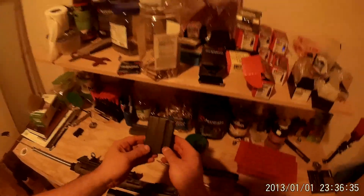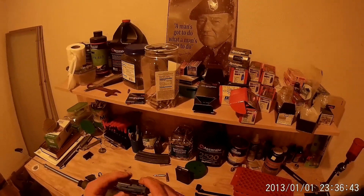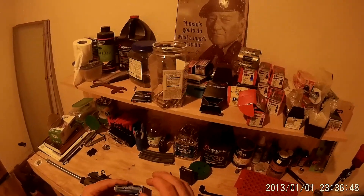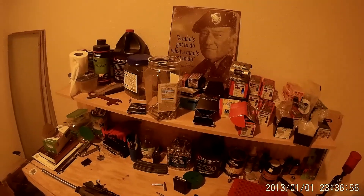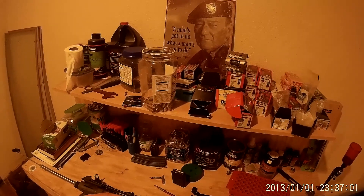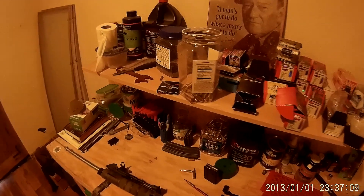I also want to show you this C-Products mag. C-Products mags allow you to load right to 2.3, where the Primag allows you to load to 2.305. But the thing is, the C-Products mags have a crappy follower, so I replaced it with an ACS follower. I've also learned that if you go all the way out to 2.3 it can hang up the bullet, so if I'm using this I'll just go to 2.295 as my max overall length.